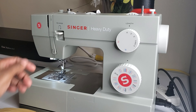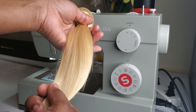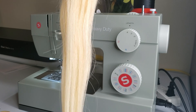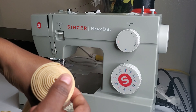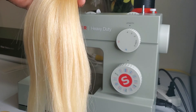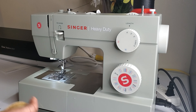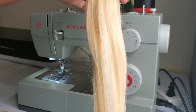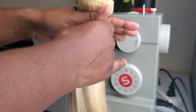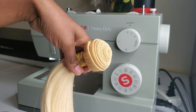Hey guys, welcome back to my channel, and if you're new, welcome! Today I'm going to be showing you how to double your tracks in order to fit all your bundles onto your weft cap. I'm also going to be showing you a little trick for if you're having trouble with your tracks not moving under your presser foot — I'll show you how to adjust your machine so your tracks can move very smoothly.